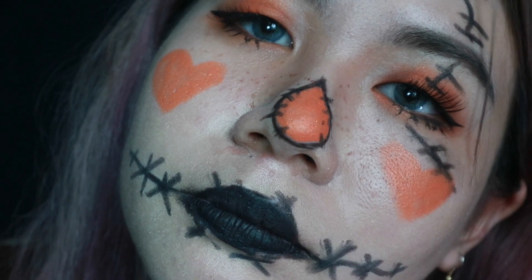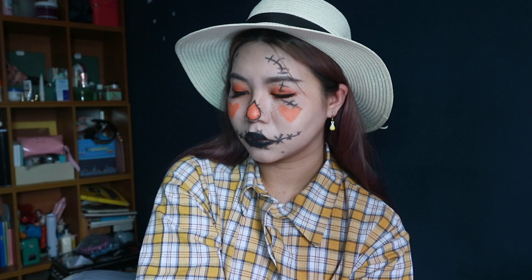So this is the look — the cute scarecrow look using the Caffeineholic palette. I hope you like it! If you enjoy it, please give me a like and subscribe, and I'll see you in the next one. Bye!